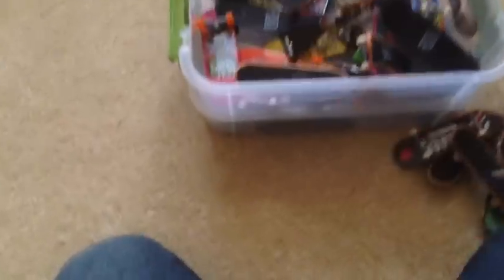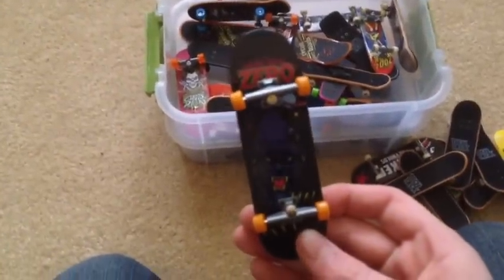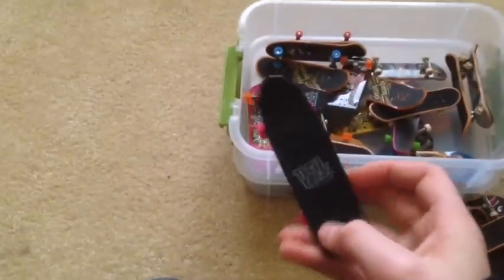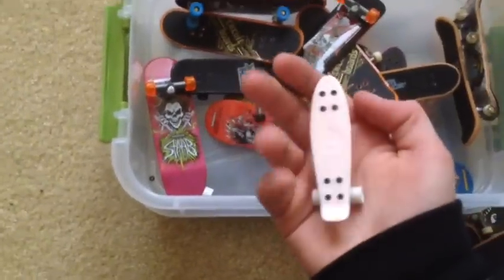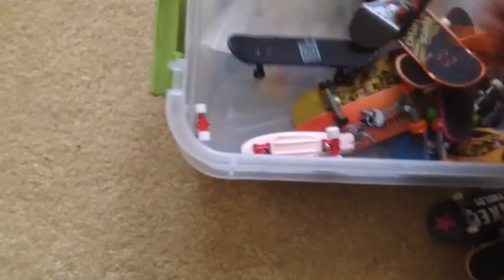Toy Machine, Enjoy, Chris Cole — this is a Zero board but it's a Chris Cole one and it's all black so I really like this one. Here's a cruiser, it's all black, Element, World Industries, Zoo York. I have a penny board but apparently it's broken.